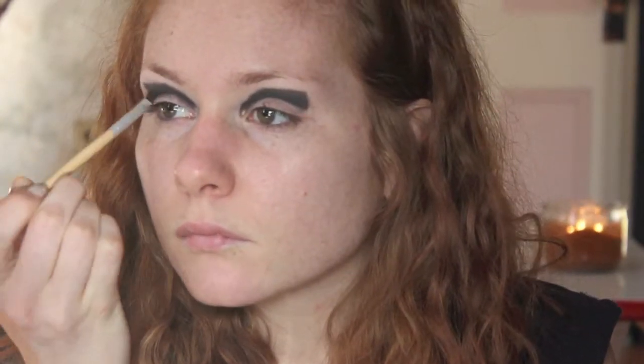Now I'm going back in with an angled brush with that same eyeshadow, creating a point at the eyes and creating more of a shape, and just evening out each side.